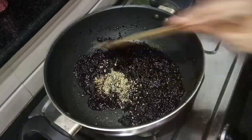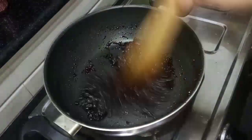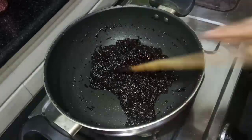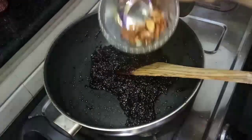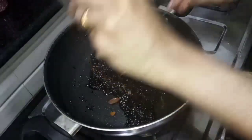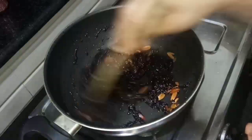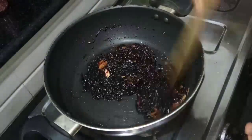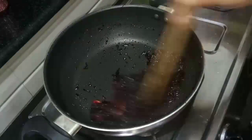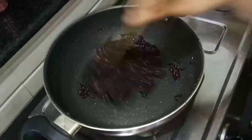I am going to make a circle of the nuts. As an option, I don't need to make a circle of nuts. Then we will make a half of the pan and put the flame in the pan.